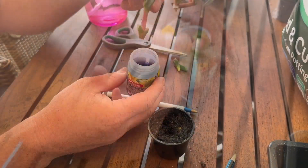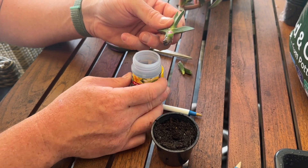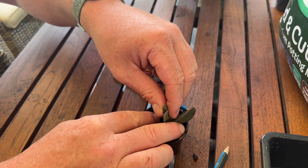Grab your cutting and dip a little tiny bit of it into the rooting hormone. You don't want to drench it — tap off any excess. Then place it into the hole and push the soil down.